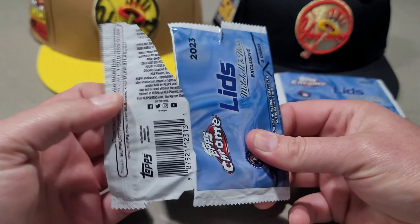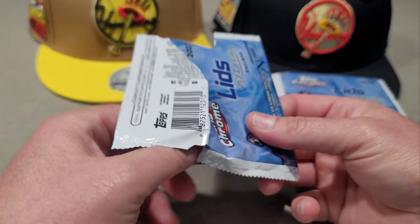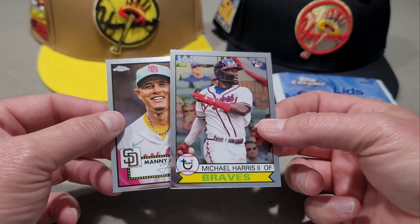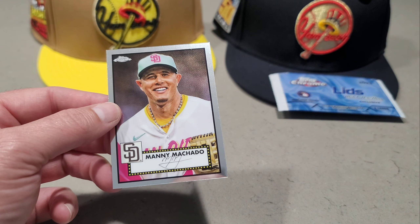Let's get into the three cards. The first one is Mookie Betts — that's the 1952 design. Then we have Michael Harris from the 1979 design, which is pretty cool. And then another 1952 design — this one is Manny Machado.